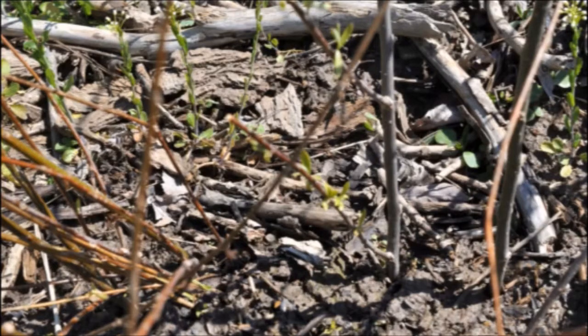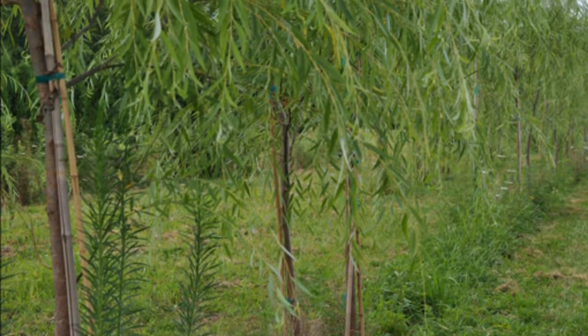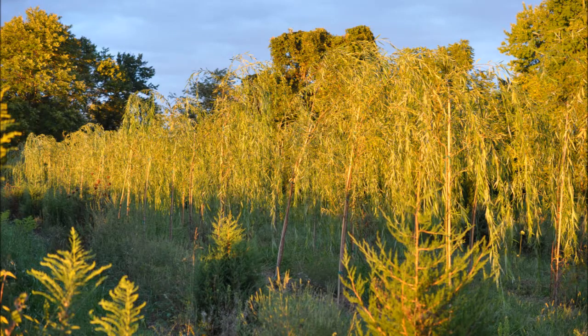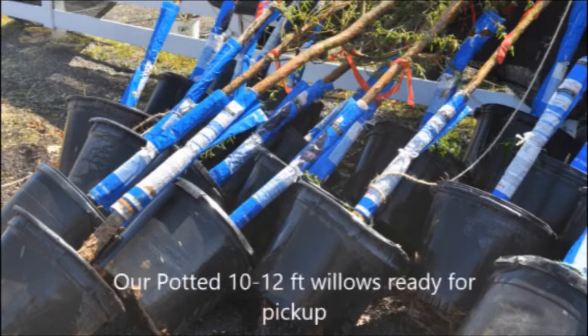These are the same willows after about one year in the field, and here they are in the evening light. But if you want a big willow, we do have them. Willows are exceptionally easy to grow if you have a wet soil. These willows will grow upright and then weep over.